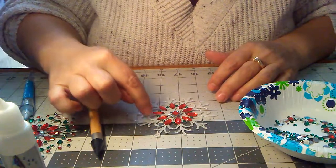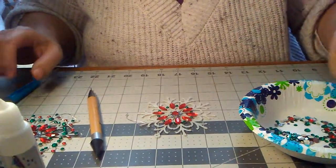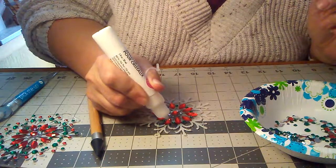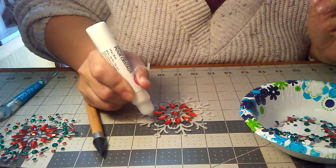Then you want to do these things next. Always do your big gems last. The great thing about this is that you can put the glue on everything and don't have to worry about it drying like you would with a hot glue gun.